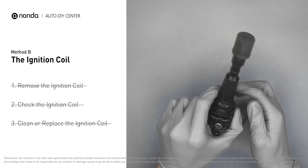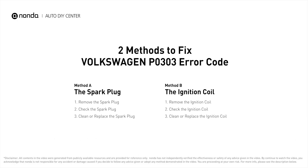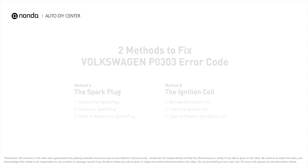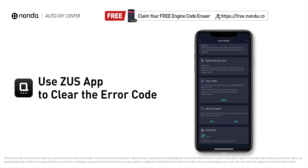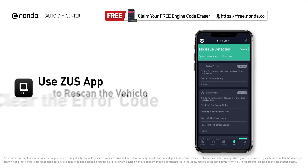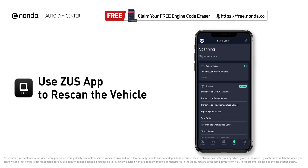If the ignition coil is covered with engine oil or stains, simply clean it with a WD-40 cleaner. Otherwise, replace the damaged ignition coil with a new one. After the repair, use the Zeus app to clear the error code, then tap the rescan button one more time to make sure everything is fine with your vehicle.